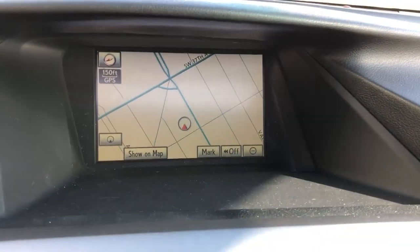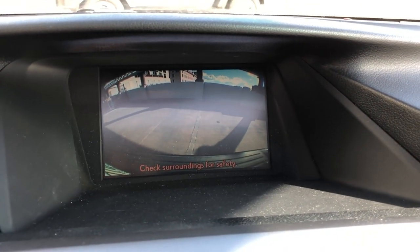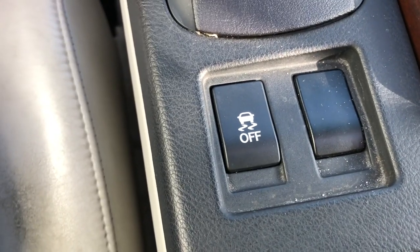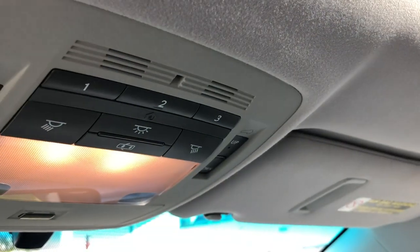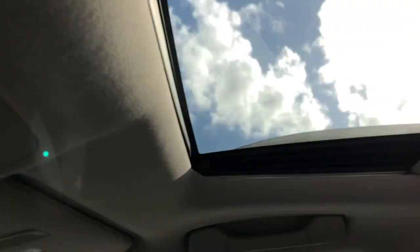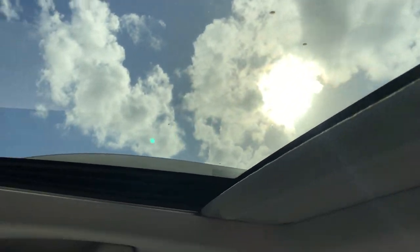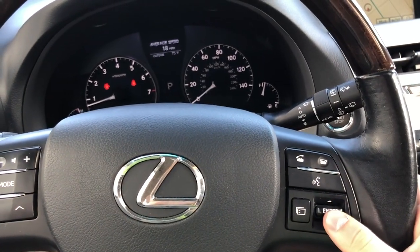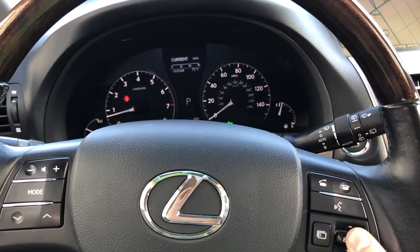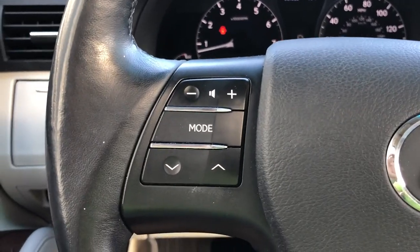There's also a rear-view camera, which is quite a useful thing. There's a traction control button so you can control the traction. With the sunroof you can open it just a little bit and close it again. The on-board computer settings let you choose whatever you want, and this is the radio settings.